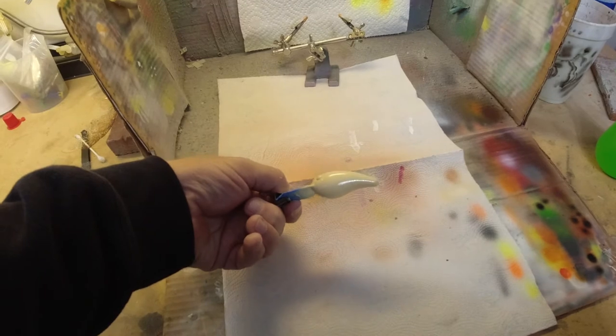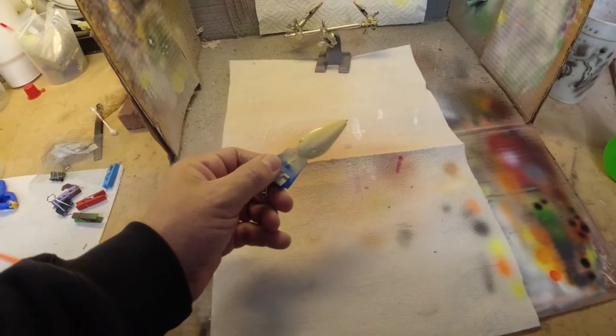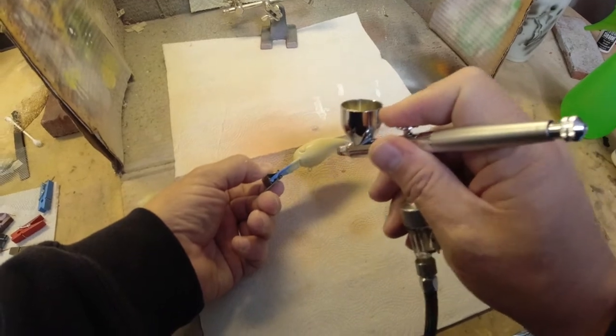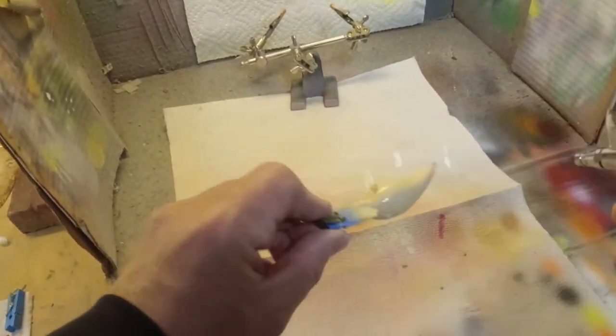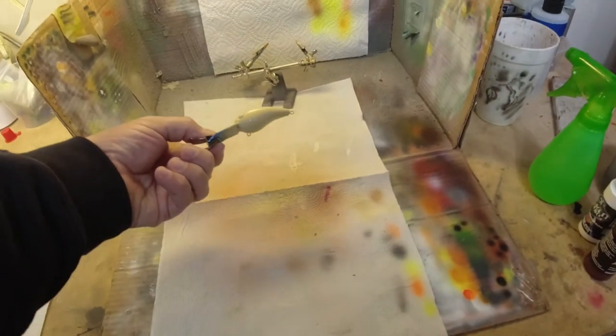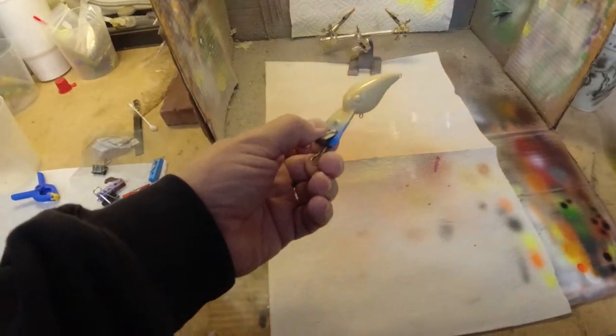There it is — there's our bone color. We're going to heat set this and then come back and put a second coat on. There it is. We're going to heat set that and then come back and do the next step.